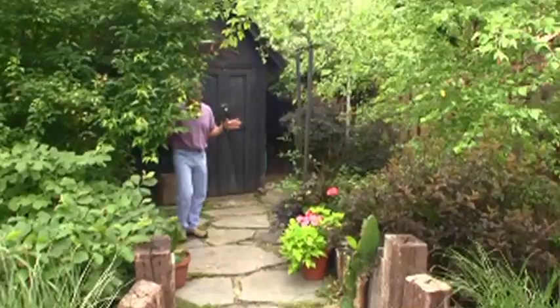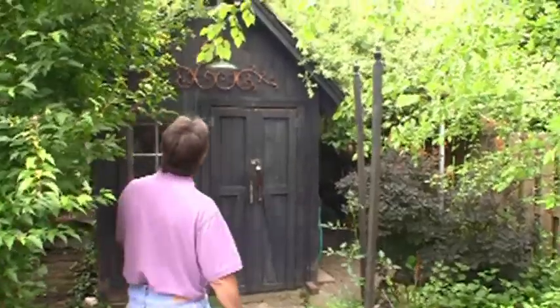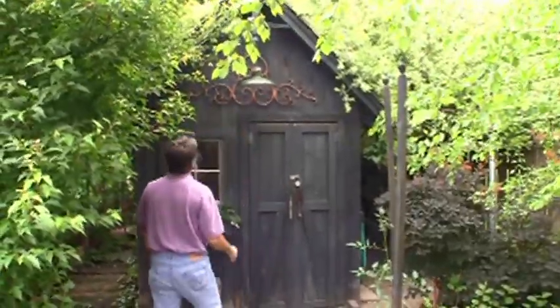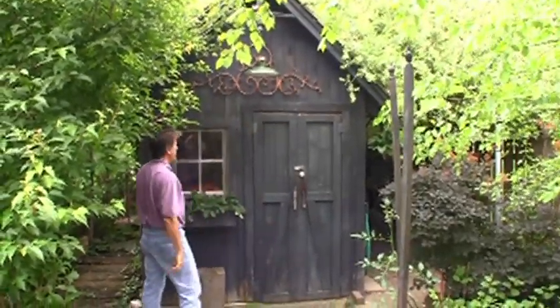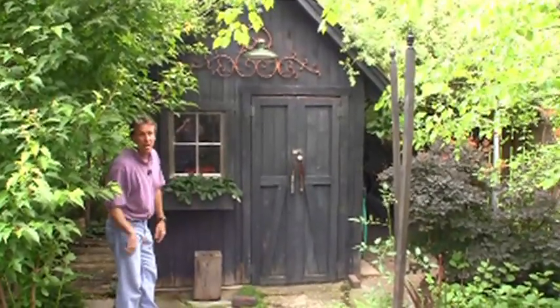Continuing the outdoor theme and showing that I'm not limited to furniture building: here's our garden shed. And 'shed' is spelled S-H-E-D-D-E — kind of cool architecture. There's a vintage light I took off an old building and a little window box for some decoration. But check out what's out behind it.